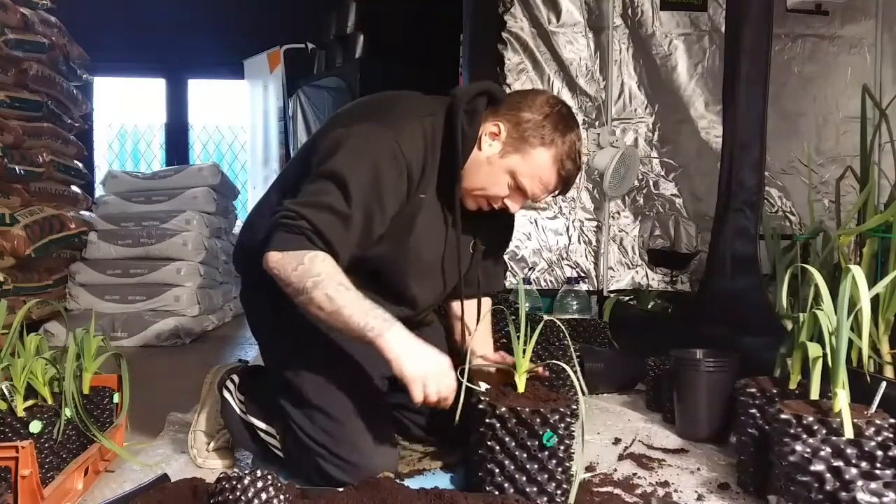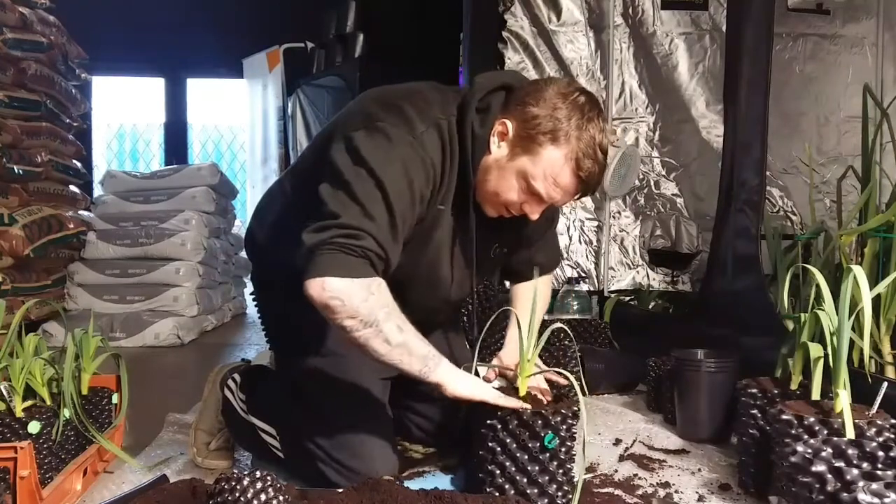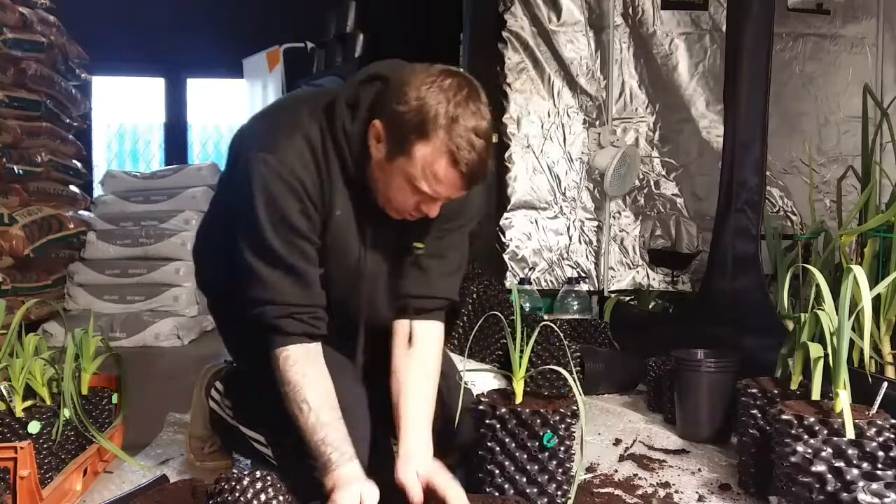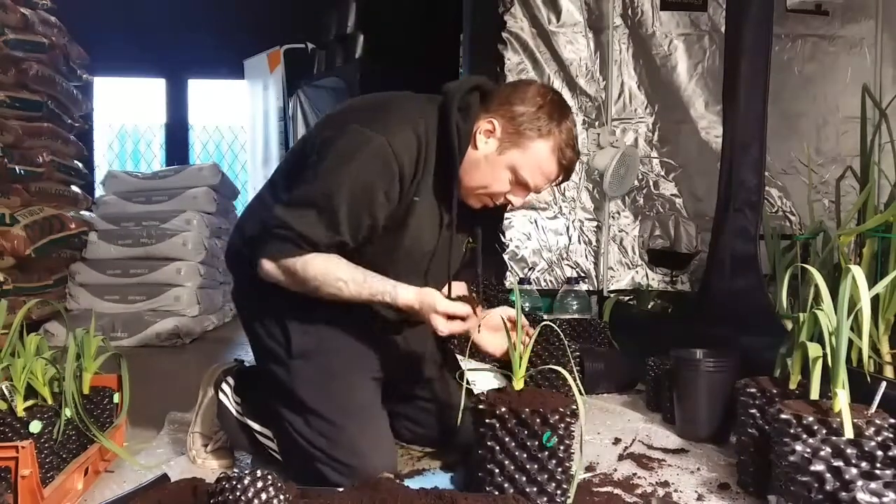Try not to get the compost down the leek flags if you can. And then just keep compacting it and it'll keep dropping, keep topping it up.